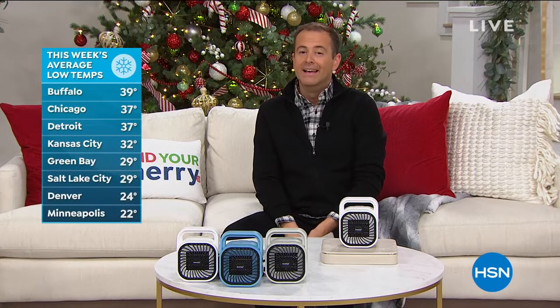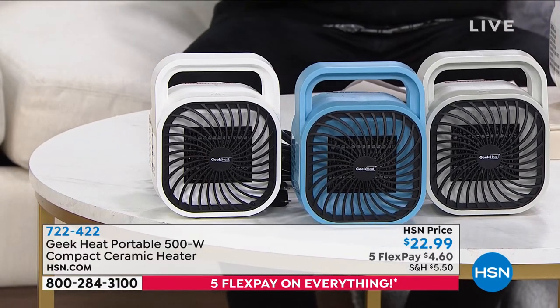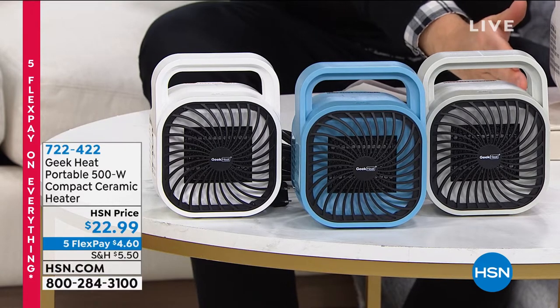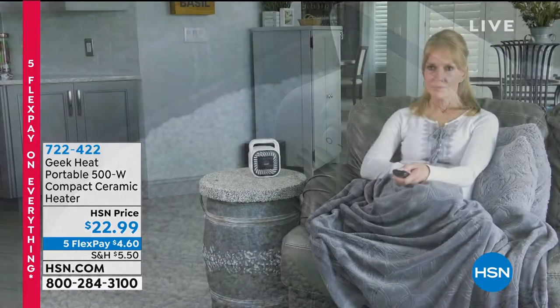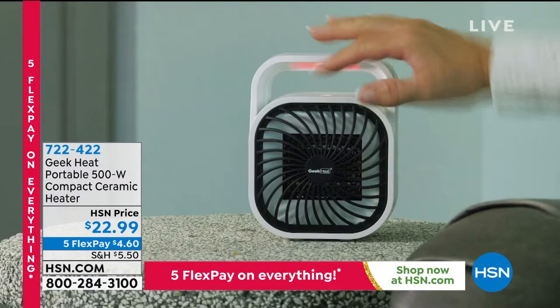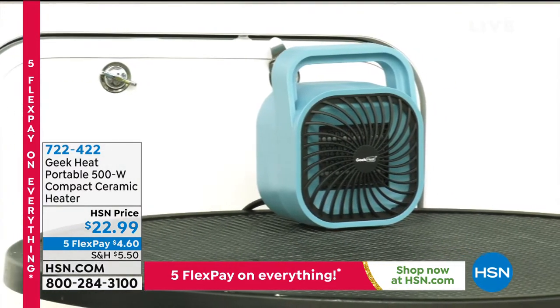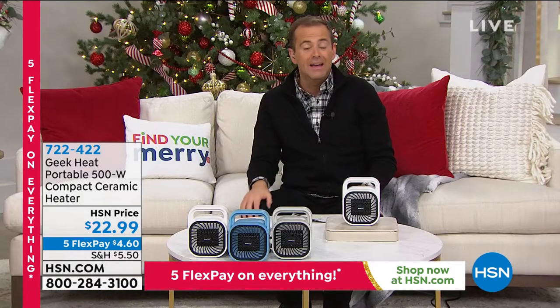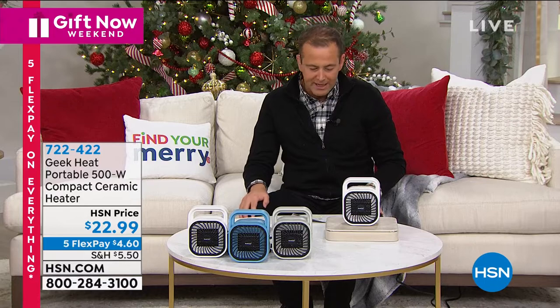Well, the cold weather is here — in so many places right now it is getting bitterly cold. We need to warm up with our fabulous product from the Geek Company. This is a personal and portable ceramic heater — the latest ceramic technology, which means it doesn't dry your skin out. Five flexible payments for $4 and change. It comes in white, blue, or cool gray. Right next to the chair, sofa, on the nightstand, or in the office cubicle. It heats up in 2-3 seconds — basically instantly. It's also a fan, keeping you warm in winter and cool and breezy in summer.